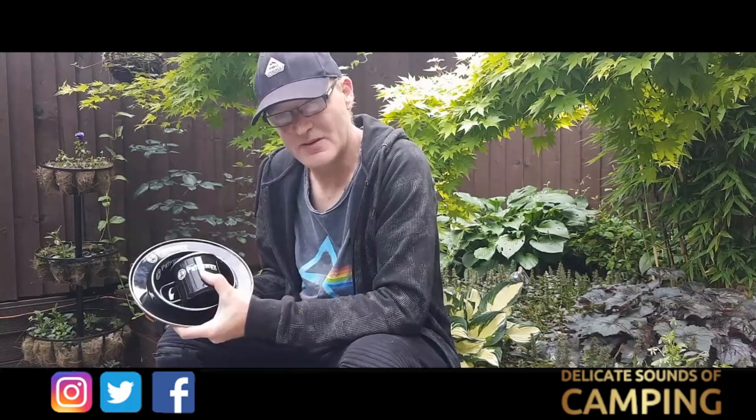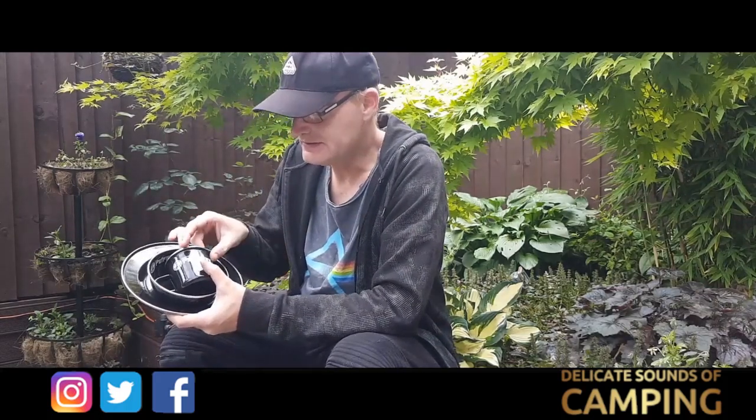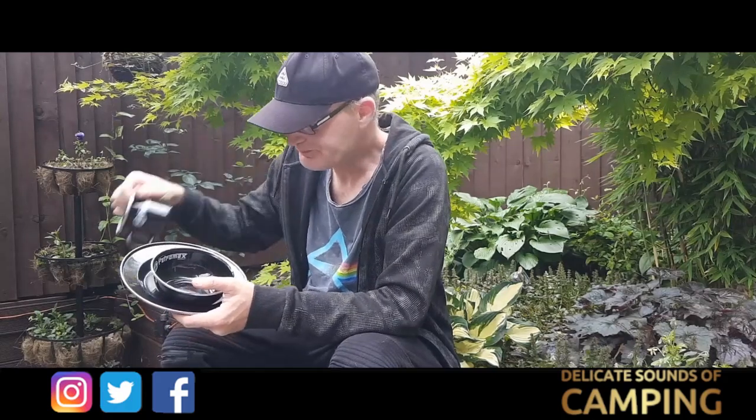These come as separate parts — you've got to buy the mug separately, which comes singly, but the plates and the bowls you can only buy them in sets of two. So you get two bowls and two plates for, I think it was £13.99.